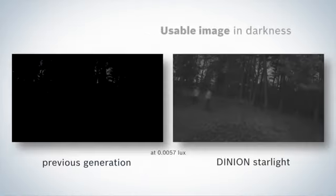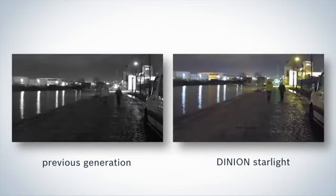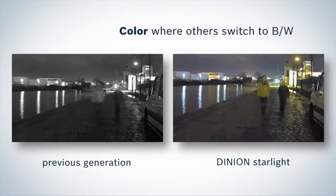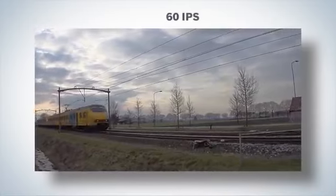Even at this very low dimly lit level, the camera still produces clear and reliable images. With just a fractional improvement in light, the camera switches automatically to color mode. Compare this to earlier models that have difficulty even keeping up in black and white.